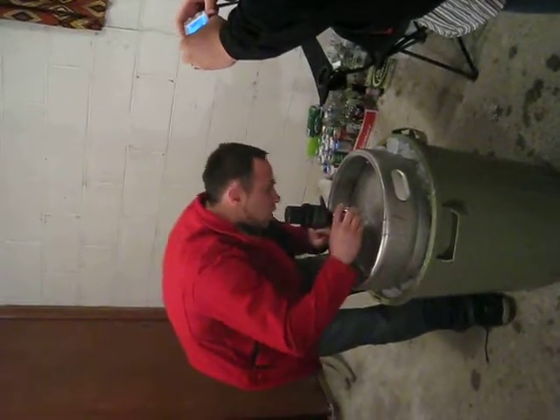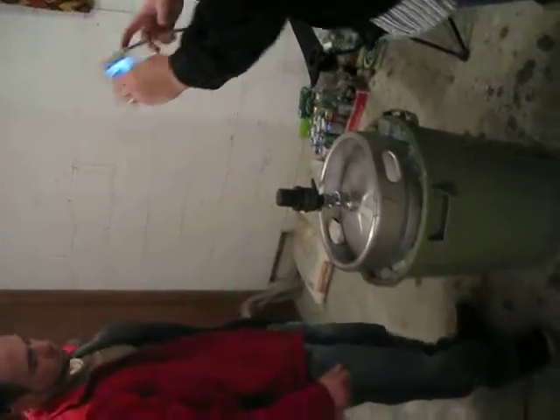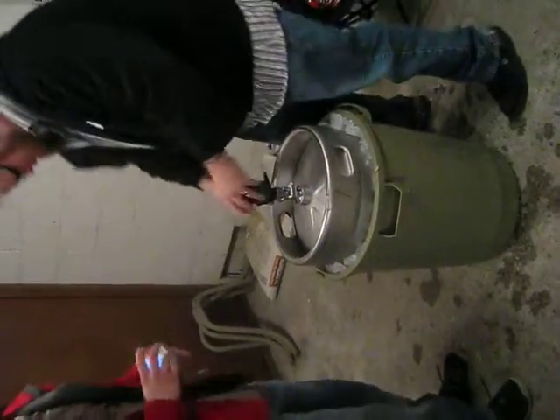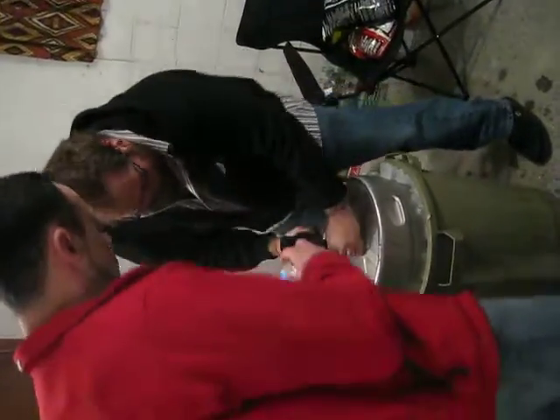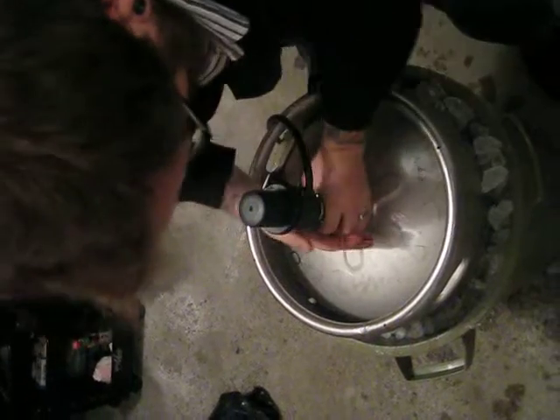The boys are tapping their kids. Phil, you do it. What? Phil, you do it. Okay, so it's all the way around, eh?